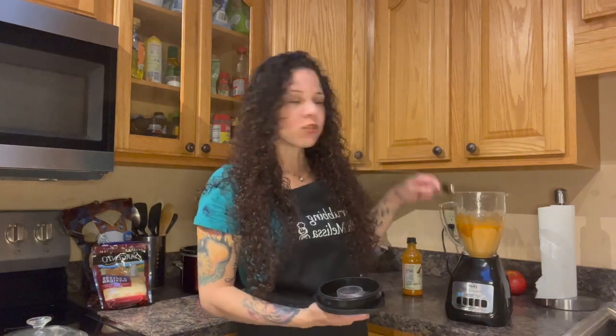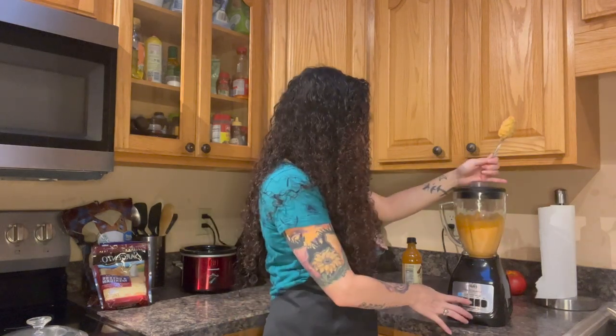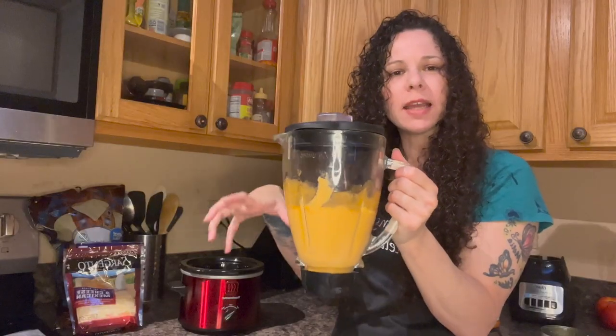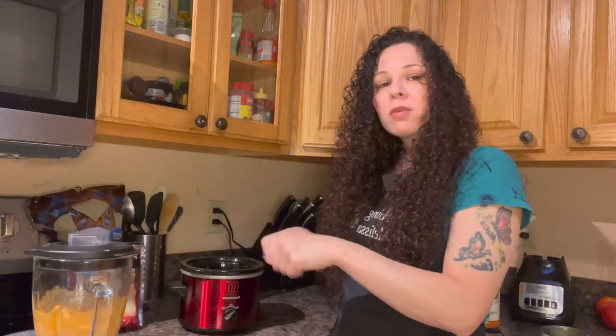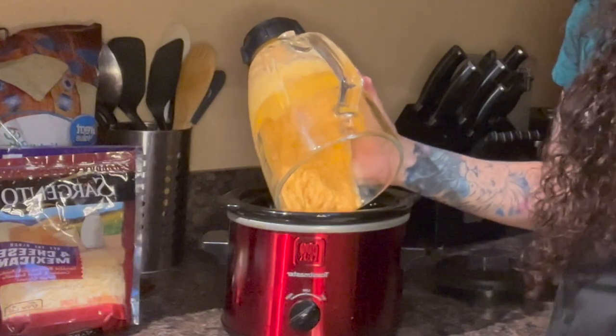Now I'm going to go ahead and stir this up. Put it all in there. And just like that, that part is done. Now that your dip is nice and pureed — it's smooth, it's creamy, it's textured. You can again chop it up with a fork, make it more chunky if you like. I like to use a crock pot, because then you don't have to worry about it. So you're just going to pour your dip in there like this.